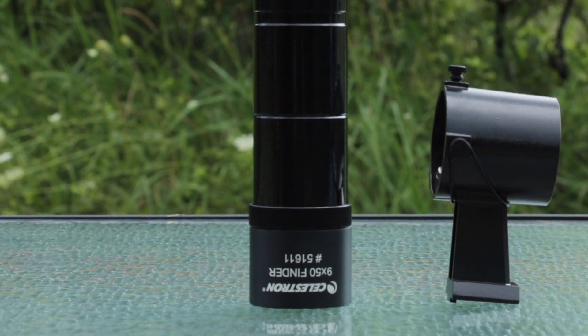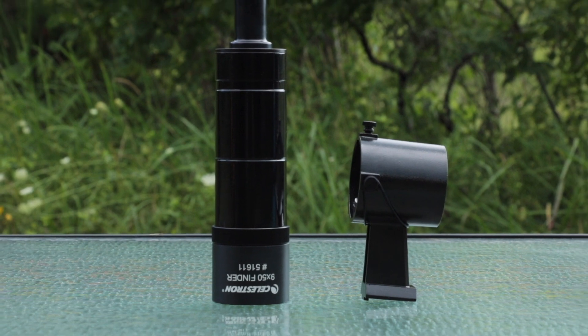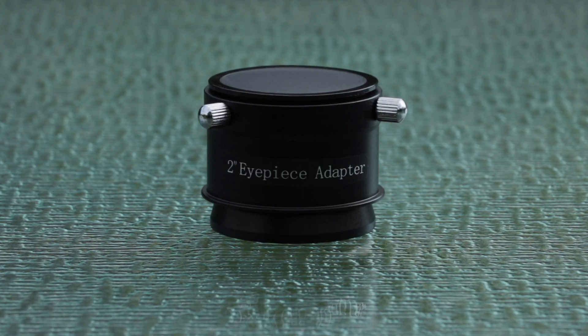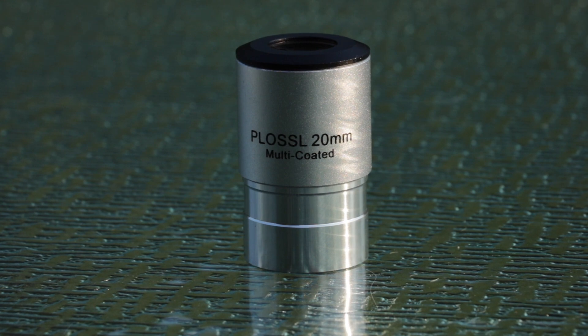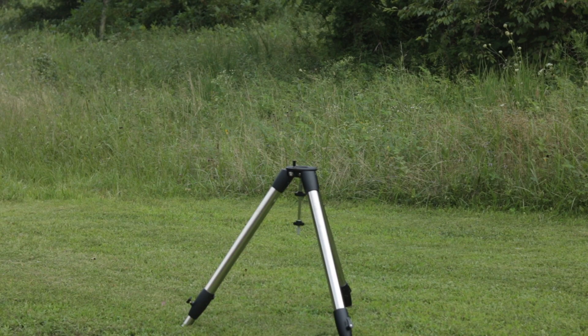Included in the box with the OTA is the 9x50 finderscope, the finderscope mount, the two-inch eyepiece adapter, along with a 20mm eyepiece. Also in that box is an instruction manual.